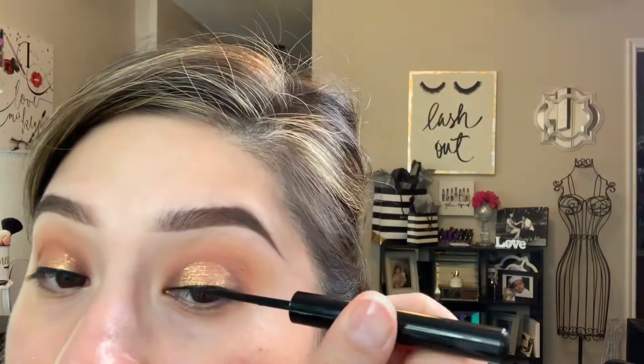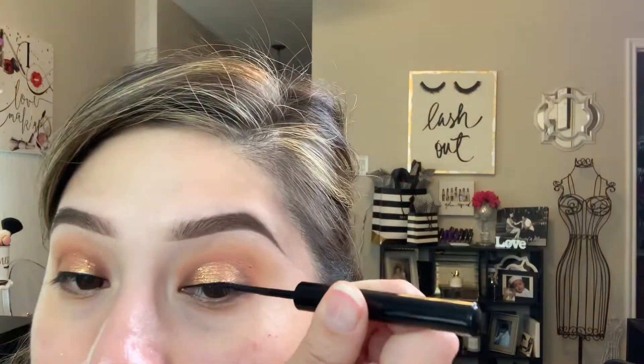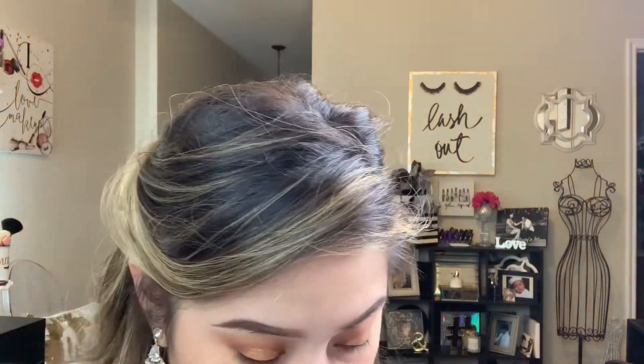I decided to go in first with some liquid liner — I haven't done liquid liner like this in a long time, but I just felt like it that day. That's one of my favorite liners, the NYX Matte Liner. Then I'm taking some new lashes from Salon Perfect.